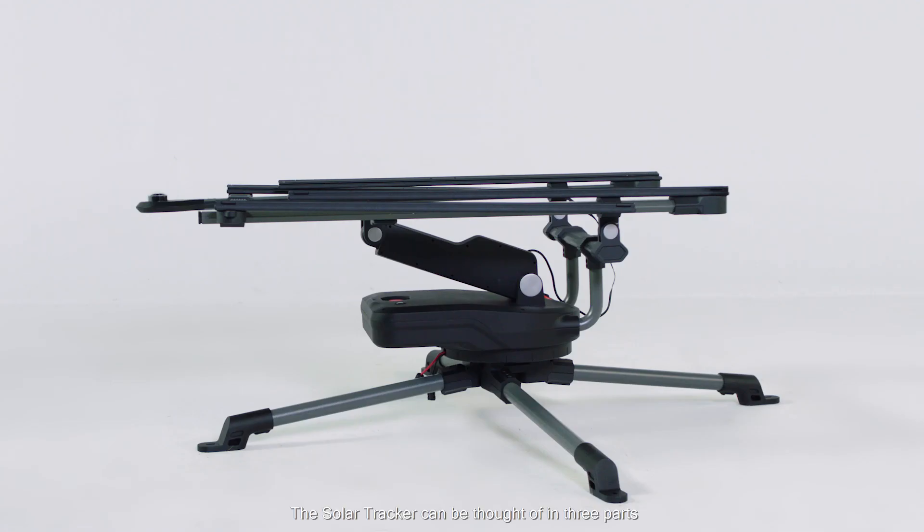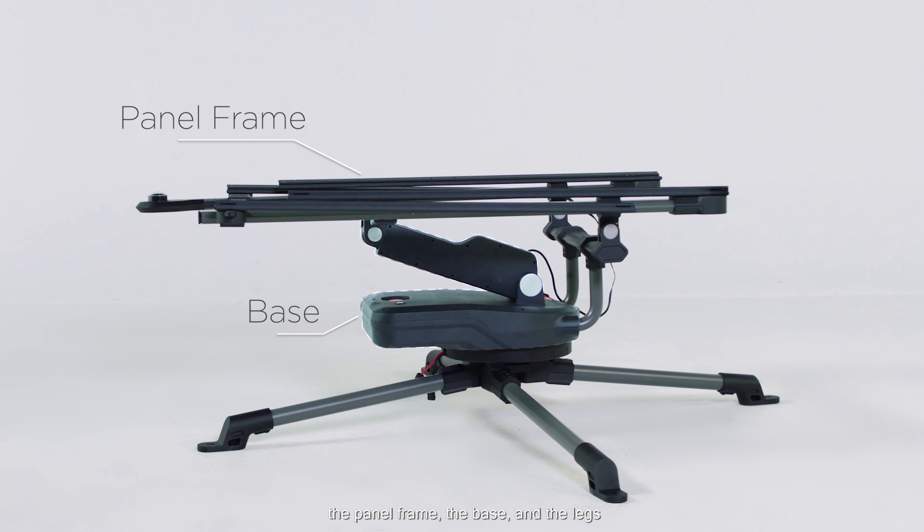The solar tracker can be thought of in three parts: the panel frame, the base, and the legs.